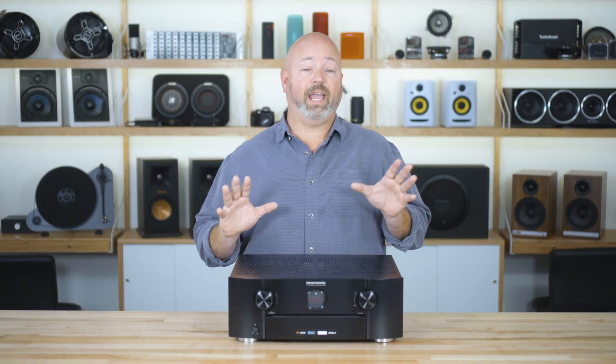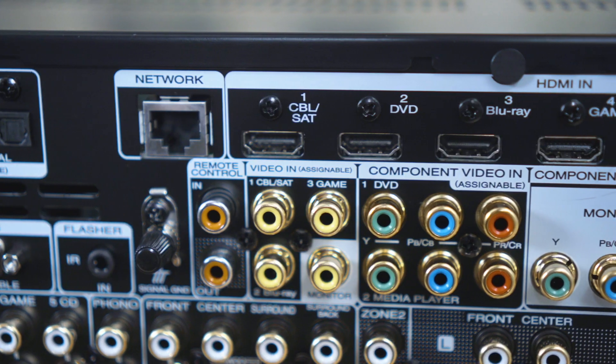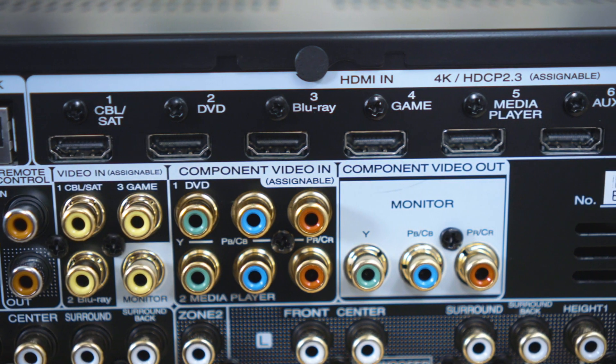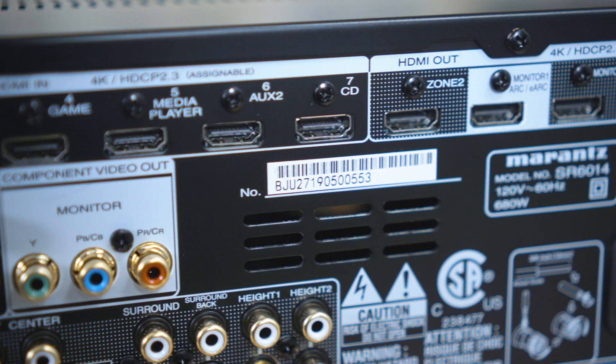Those preamp outputs allow you to add external amplifiers for any of the channels in your system, as well as additional power for even more Dolby Atmos or DTS:X speakers. As far as video inputs go, there are eight HDMI inputs on the back. All of them are 2.0b, capable of handling very high-definition signals including up to 4K at 60 frames per second. They feature the latest HDCP 2.3, and they can handle all the flavors of high dynamic range, or HDR.